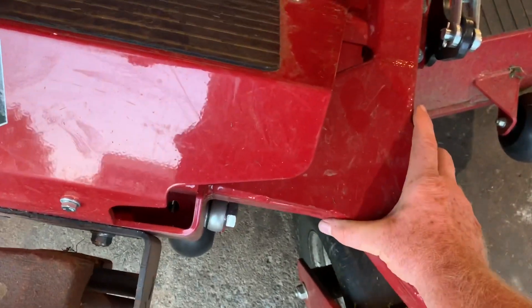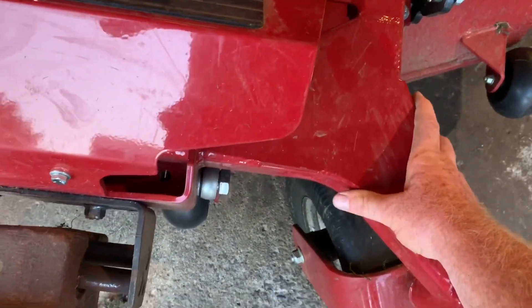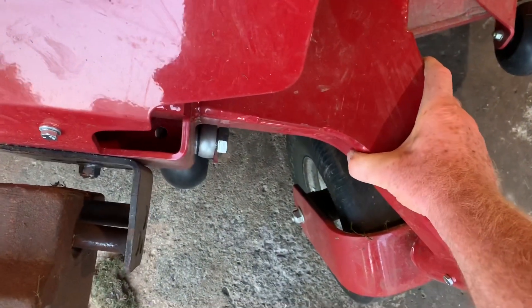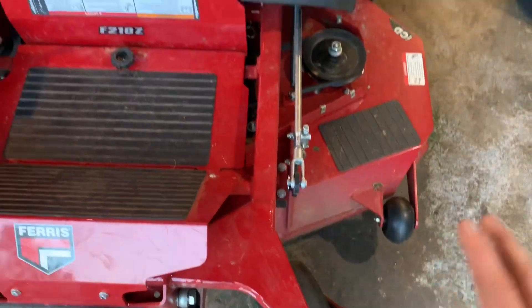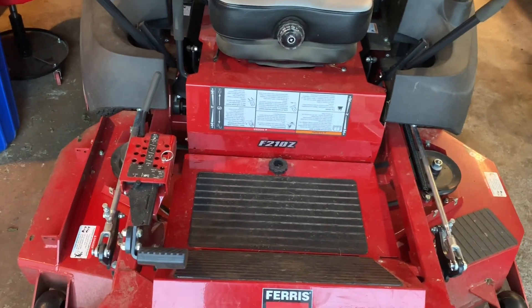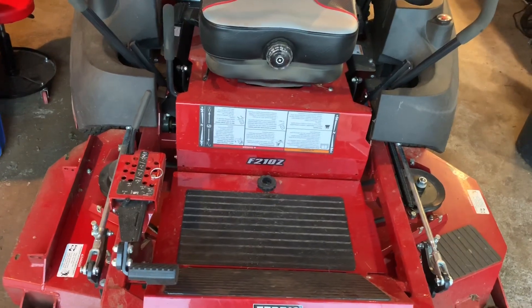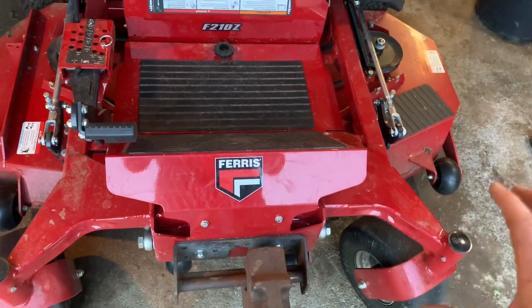But this thing is built like a tank. Look at these steel beams — I can't even believe this. This might be one of the best-built mowers on the planet right now. Huge, huge beams, great welding, just phenomenal. This mower is built just to take abuse. This is a mower you give to your employee and say go have fun, because this thing ain't going nowhere.